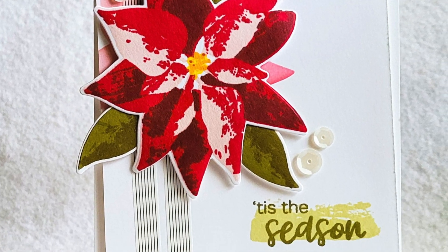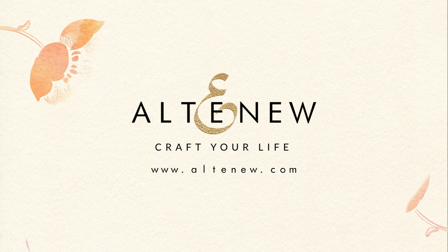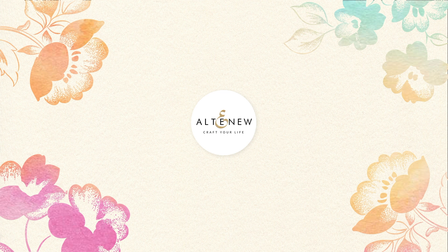The Dry Brush Poinsettia Stamp Set is a high quality photopolymer stamp manufactured in the USA. To find out more about the Dry Brush Poinsettia Stamp Set and other available products, please visit us at Altenew.com.